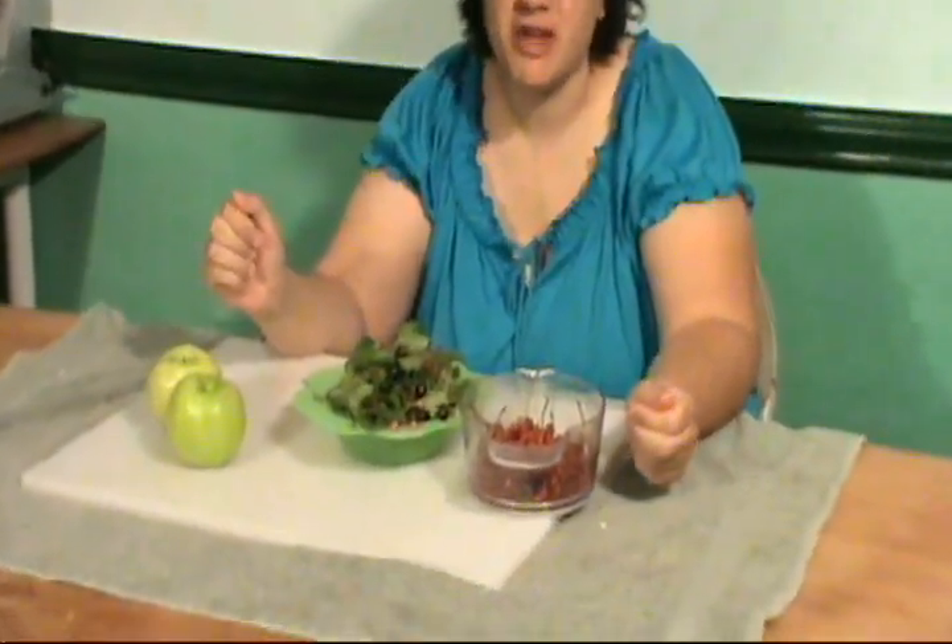Hi, Survival Chef here, and now for my special cherry jelly. I will be combining two types of wild cherry and apple to make my apple cherry creation.